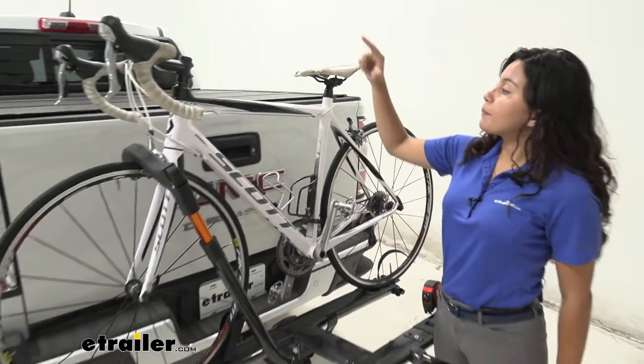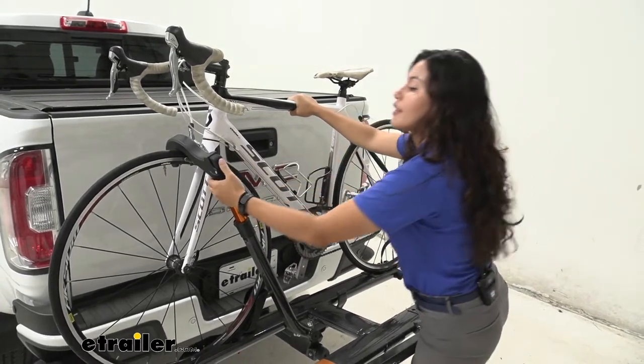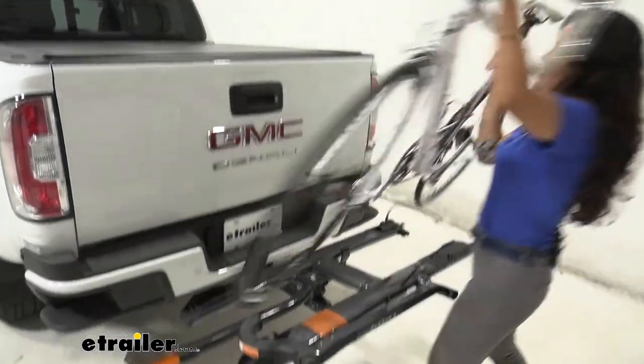Then you come over here to the front — hold on to your bike as you do so it doesn't tilt backwards — then press this button, lift up on that front wheel clamp, push that out, and that's it. You're ready to go on a bike ride.